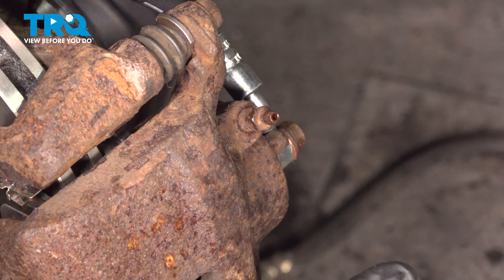Once you've done bleeding your brakes, go inside your motor compartment and check your brake fluid level. If you are low, now's the time to add some back to where you need to be. Once you're done with that, you're all set.